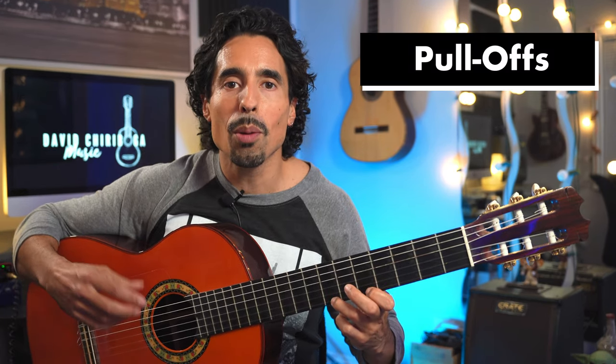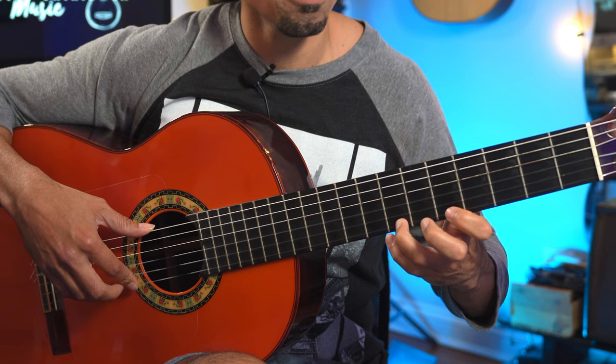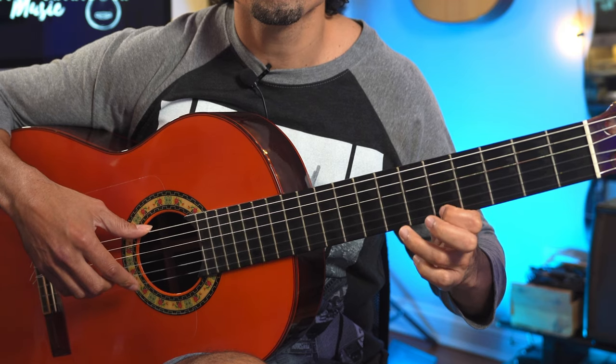Let's start off with pull-offs. A pull-off is basically when you pull off a string with your left hand to play a lower note on the same string. For example, from fret seven to fret five on the first string, instead of playing normally — if I wanted to pull off, I would just use the third finger going to the first. I'm just plucking once with the right hand, then I pull off.